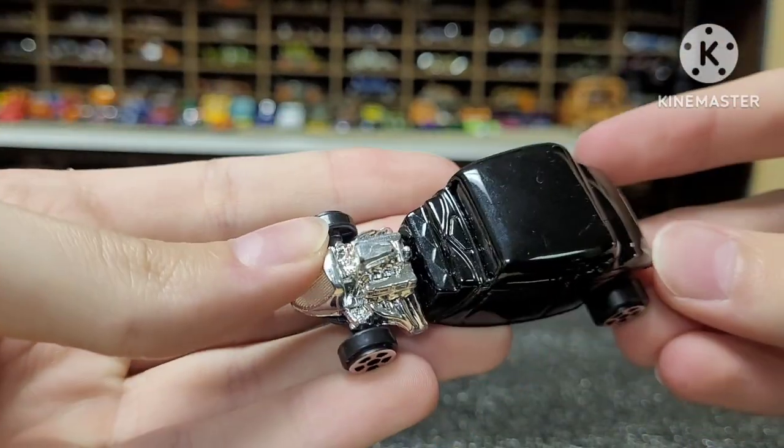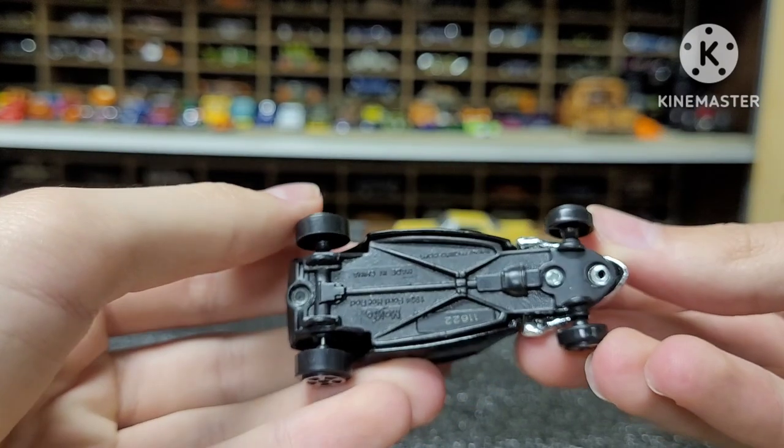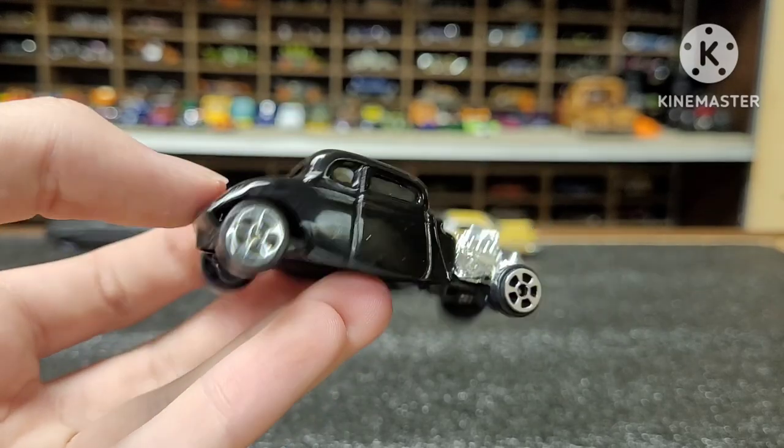Here's a cheap little Maisto hot rod. This is a 1934 Ford — no interior, very cheap and plasticky, the wheels are not great. It might be fun for some customs or something, who knows.